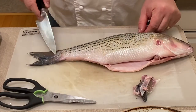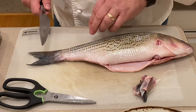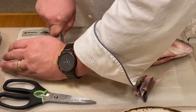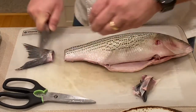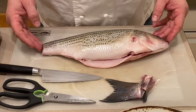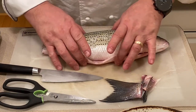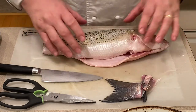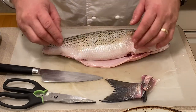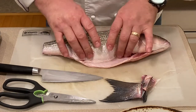Now we have the fins taken off, we have the tail. This is completely optional — you could keep it on or remove it. I like to remove it. All of the fins and the tail are removed. Now we're going to stuff it. I like to stuff it for obvious reasons of giving flavor and aromatics, but it also helps maintain the shape of the fish so it doesn't get very flat.